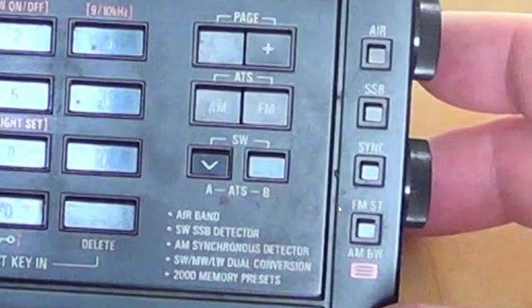What confuses a lot of people about synchronous detection is that it shows upper and lower sideband options when you enable it. So many people are under the impression that this is something for single sideband — and it is not. Synchronous detection is to be used only on AM signals.